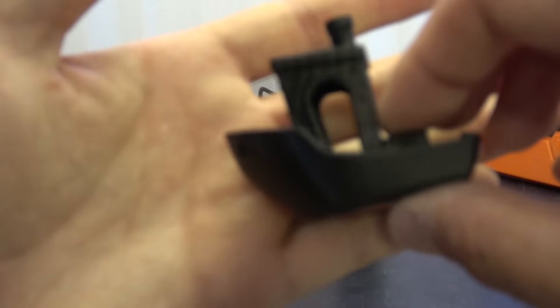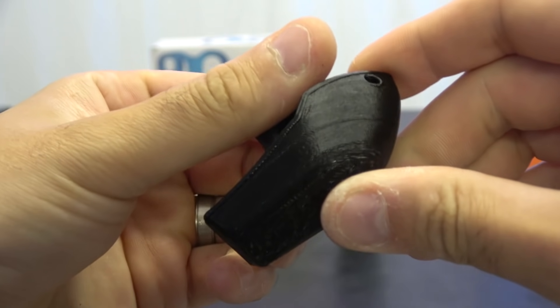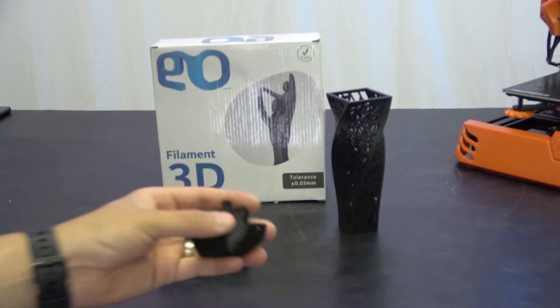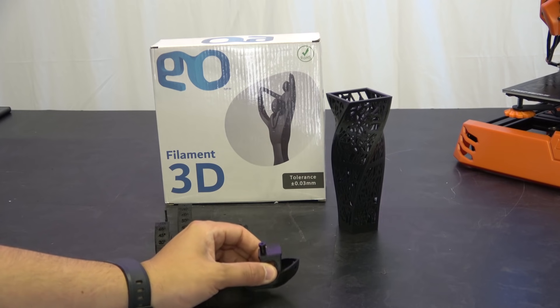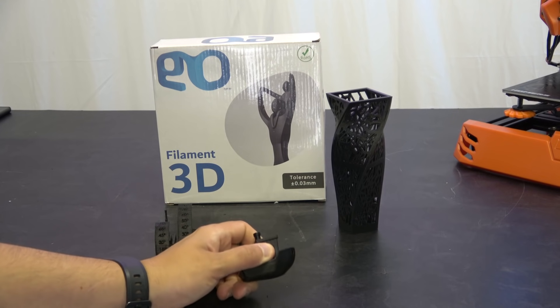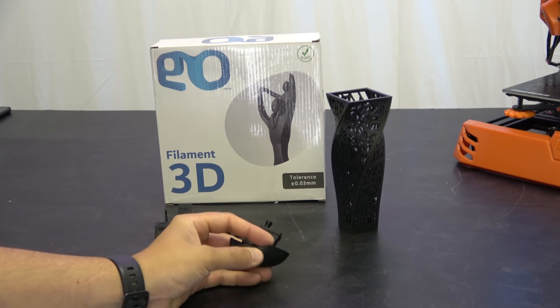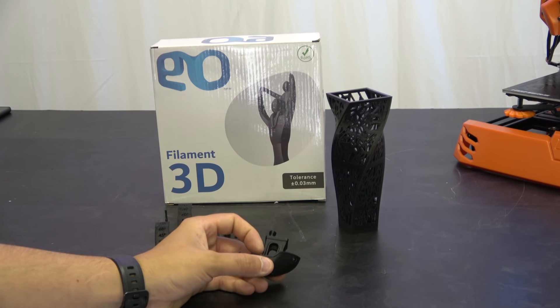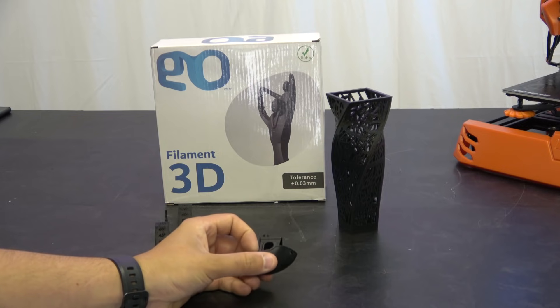Moving on to the benchy: on the sides of the benchy, there's actually a slight texture to it. That texture is A-series drivers. There's something to do with the resonance between the drivers that causes vibrations onto the frame, which creates noise but also produces what's sometimes called a salmon skin effect. The original solution was to buy TL smoothers fitted on the stepper cables. The solution now is simply to use TMC drivers — 2208s, 2209s, anything else — and it removes the issue.